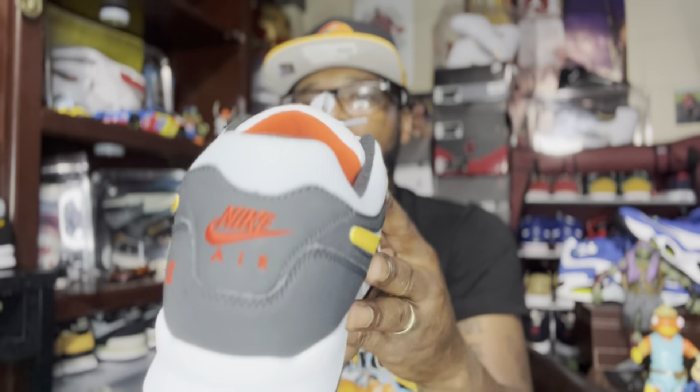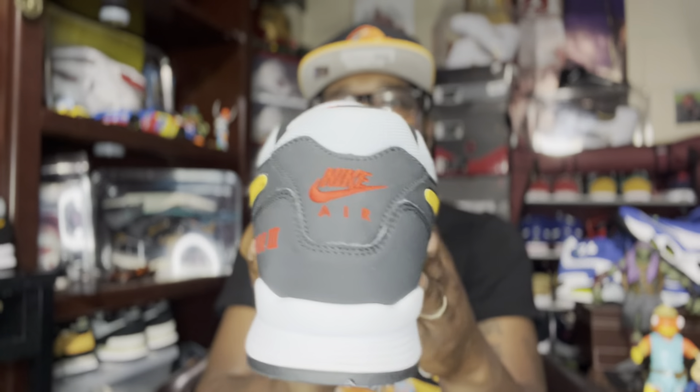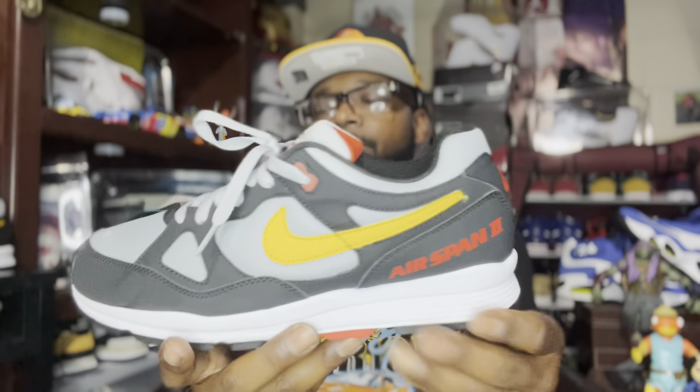Going around to the rear, we got the Nike Air branding back there. Yeah man, this is just an all-around dope sneaker.